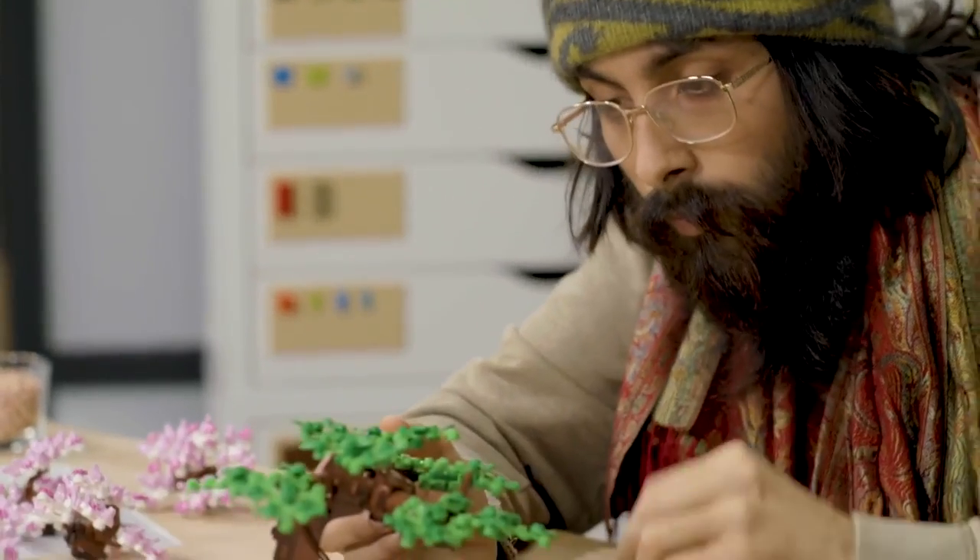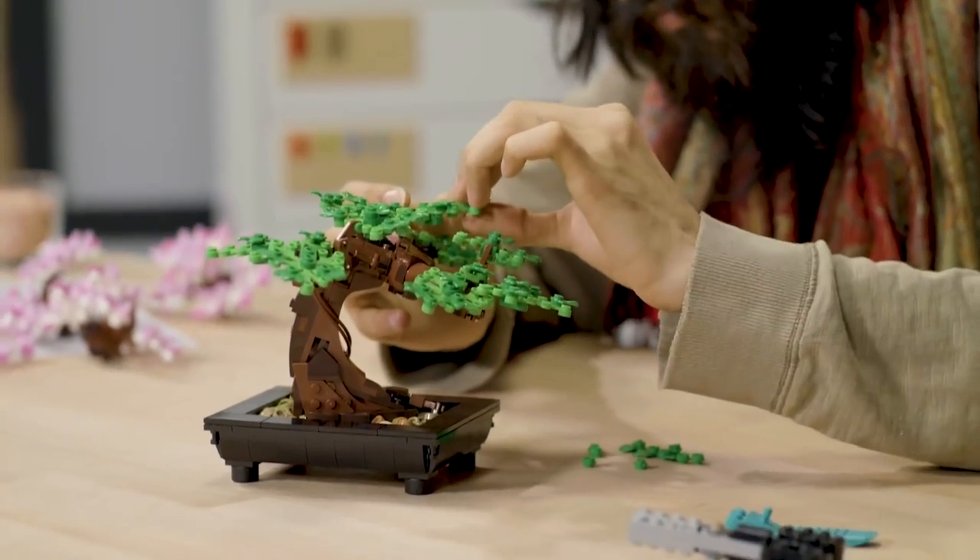I'm Nico. I'm a designer working at LEGO and I'm here today to talk to you about the bonsai tree from the LEGO Botanical Collection.